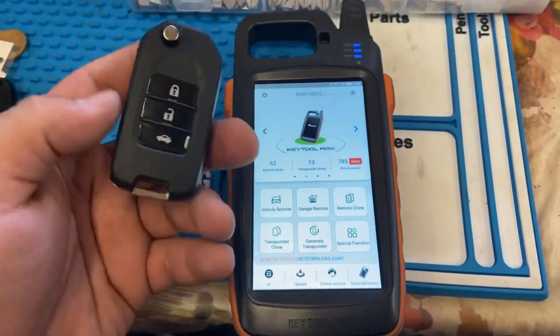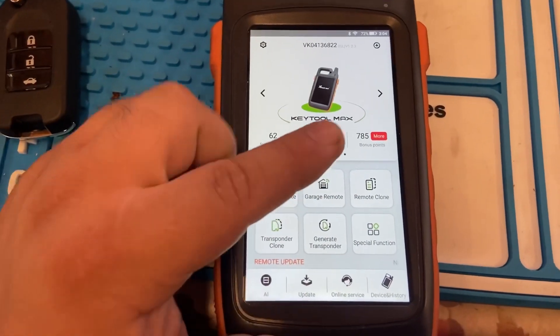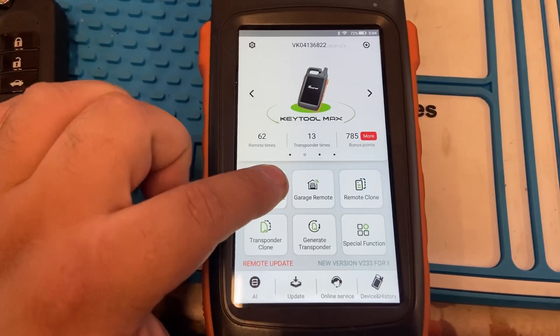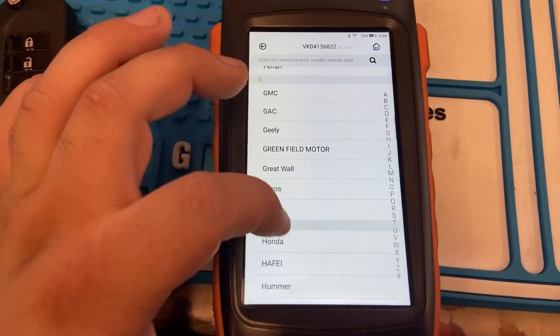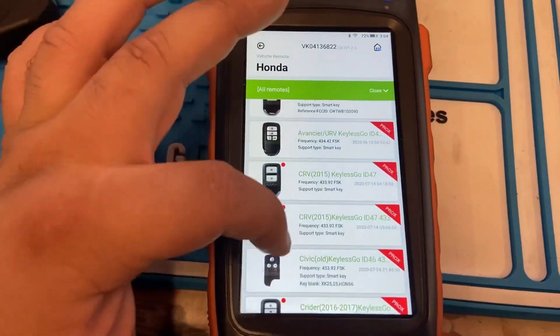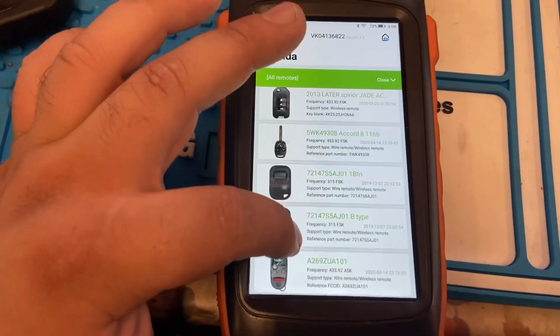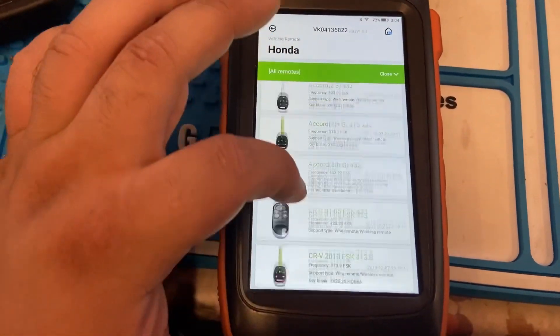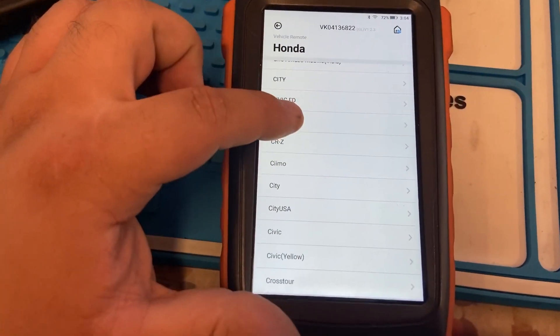We're gonna go ahead and generate our wireless remote. The first thing we're gonna do is go to Vehicle List from the Keto Max main menu, then go to Honda. We're gonna look for CRV. If it doesn't have the CRV, we'll look by the FCC ID.